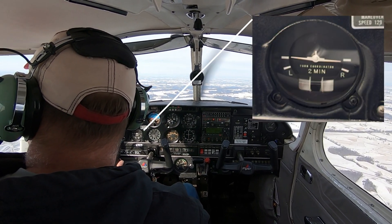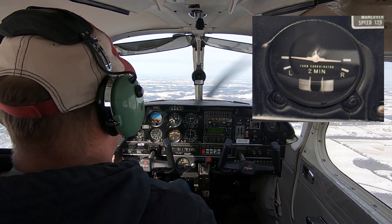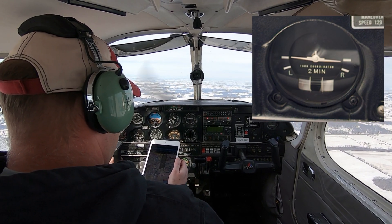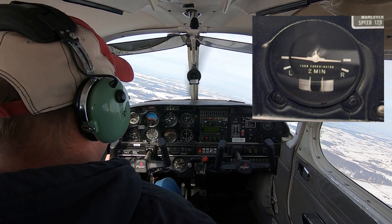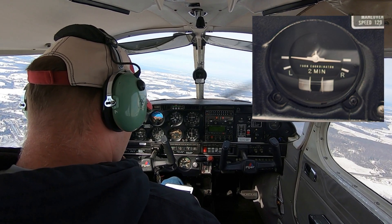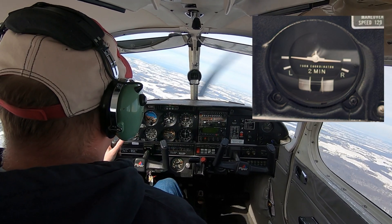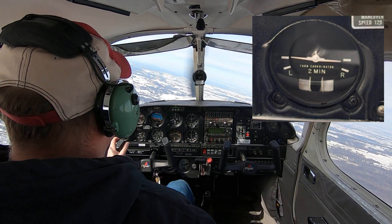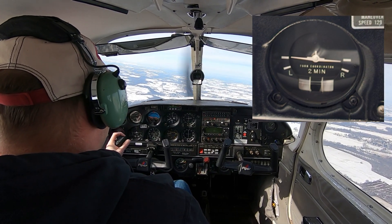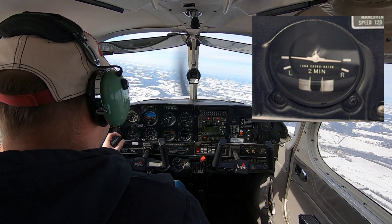Down and to the left is the turn coordinator. It measures bank angle to an extent and coordination — basically, when you're turning, whether your tail is behind the nose or off to the side. This one is also a gyro instrument but it's electric, so it comes on with the master switch and acts as a backup instrument. It will still work if you lose the engine-driven vacuum pump, but you still need electrical power for it.